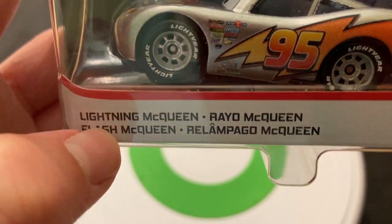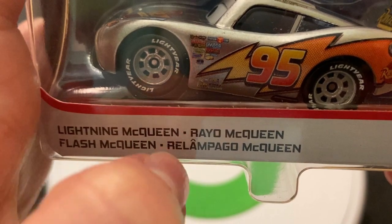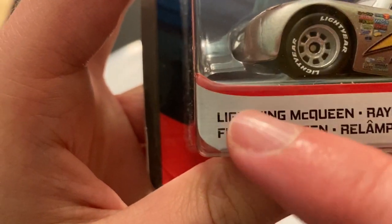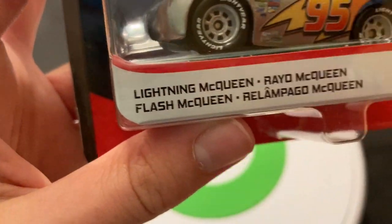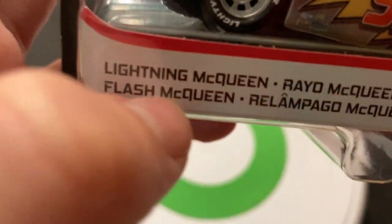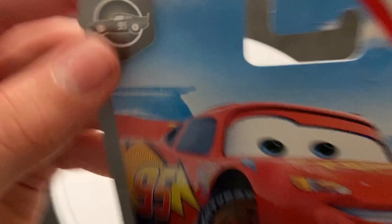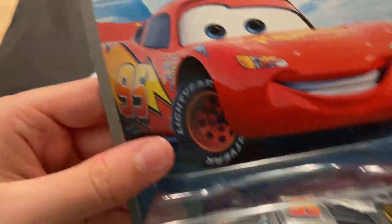On the packaging, I think that's Spanish — 'Flash McQueen' is the Spanish name. Maybe that one's French actually. I'm assuming it's like Spanish, French, Portuguese in that order, but I'm not exactly sure.